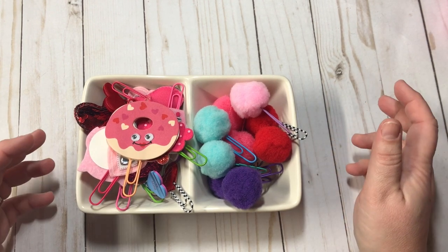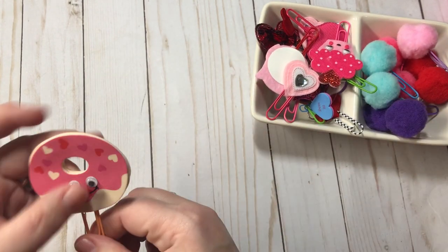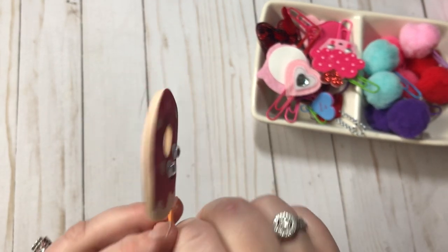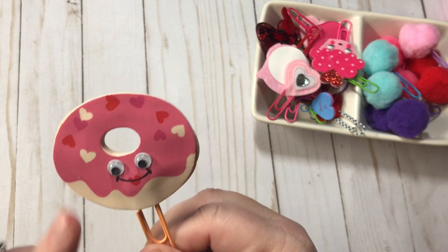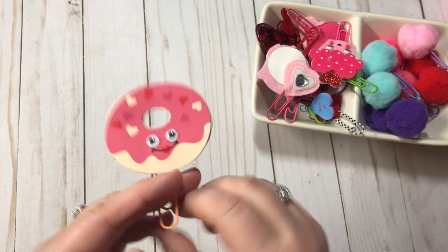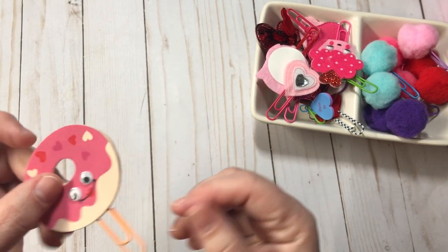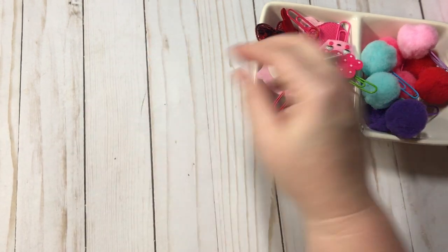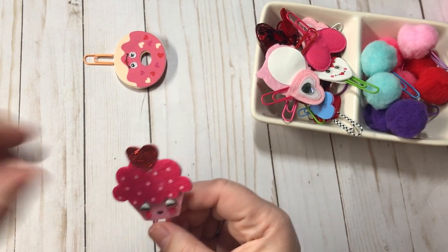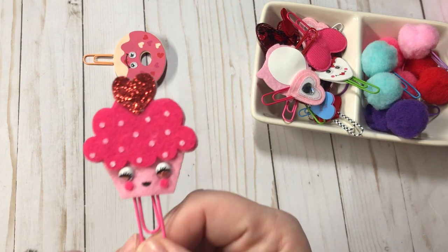All of these are kind of Valentine-related. The first one — I use these really, really cute little felt stickers and I got these from Hobby Lobby. I got them last year but they do still have them, so check them out if you're interested. What I did was I just stuck two together and hot glued them, stuck the paperclip inside, and now they're double-sided. This one is super, super adorable — also a little sticker from Hobby Lobby.